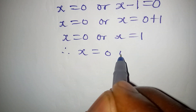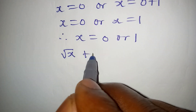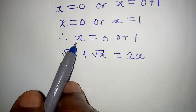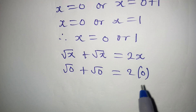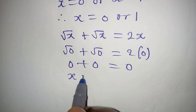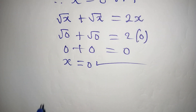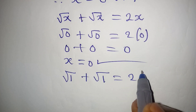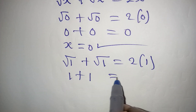Let's verify using the original equation, square root of x plus square root of x equals 2x. For x equals 1: square root of 1 plus square root of 1 equals 2 times 1. Since square root of 1 is 1, we get 1 plus 1 equals 2, which is true. Both x equals 0 and x equals 1 satisfy the equation.